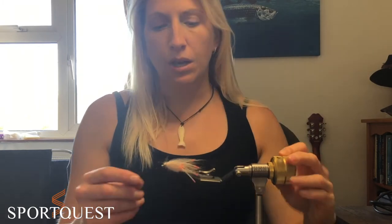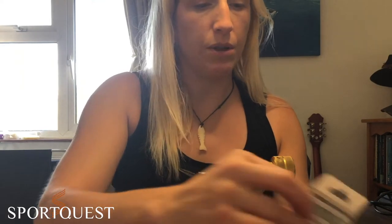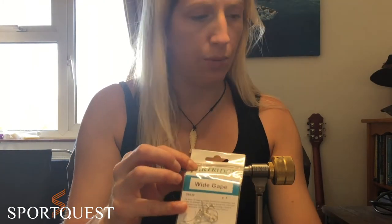There are quite a few different materials used in this fly, so rather than listing them all now, we'll talk about them as we go through, and we'll pop a list of materials underneath the video. Starting up, we're going to use a decent saltwater hook — I'm going to go with the Partridge CS120 wide gape in a size one.